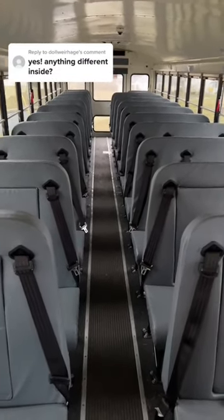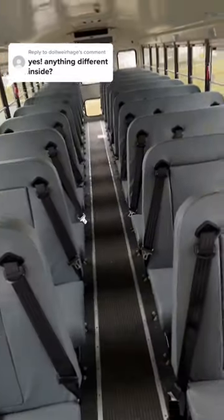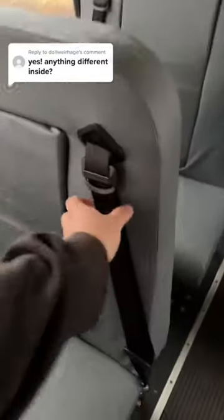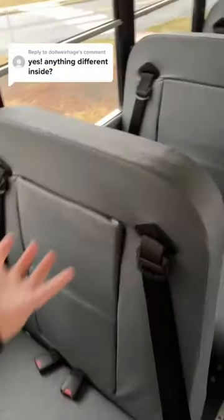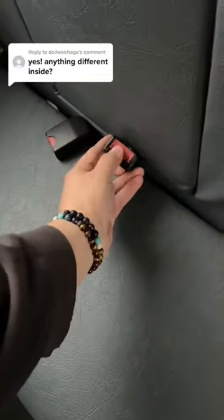Is there anything different inside a brand new school bus compared to an old school bus? Well, there's a few things. One being this new seat belt design. The old seat belts on these buses used to go down — you'd throw them over the seat when you're done. These ones are integrated into the seat. They got new buckles too; they're a little bit different.